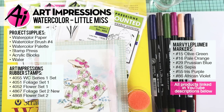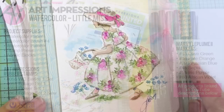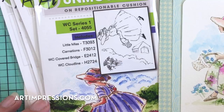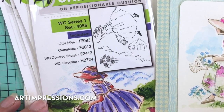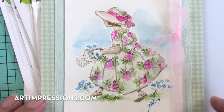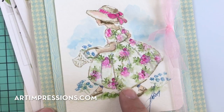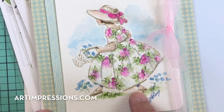Hi everyone, welcome to Watercolor Wednesday. I am Bonnie Krebs, creator of Watercolor the Art Impressions Way. This week we're going way back — this project is from Project Series One, the very first project series that was released. I've never done a video on it, and I want to show you how to color this little girl. We're going to do her a little different than what's on the package, but it's a really quick and easy project.